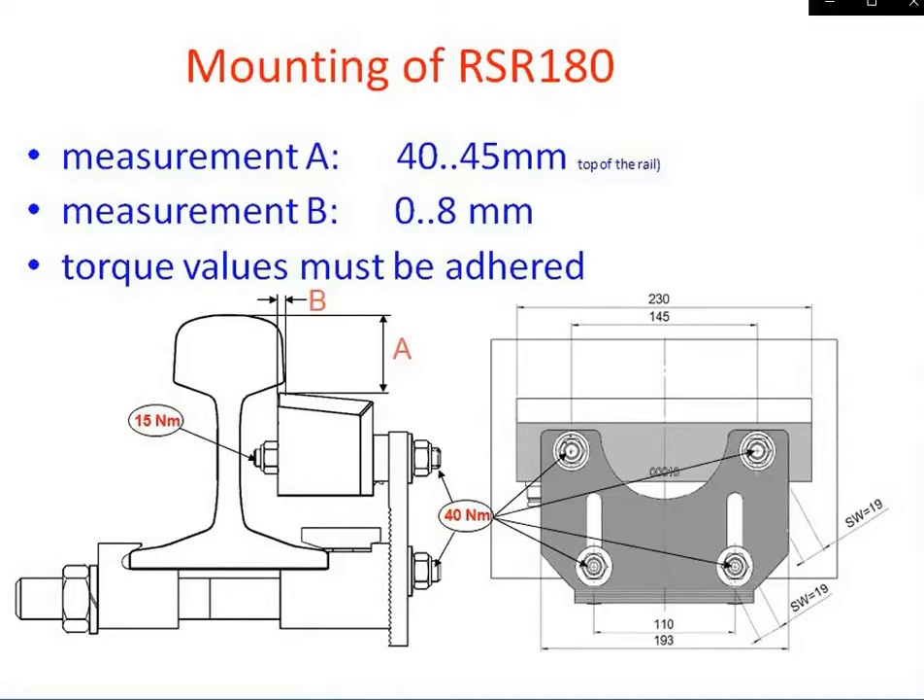These are the very important mounting precautions. After fixing the sensor, there are two important dimensions. Dimension B — the sensor inside the inner gauge of the rail, coming close to the web — is supposed to be maintained at 0 to 8 mm. Dimension A, which protects from any wheel passing on the sensor, is supposed to be 40 to 45 mm.